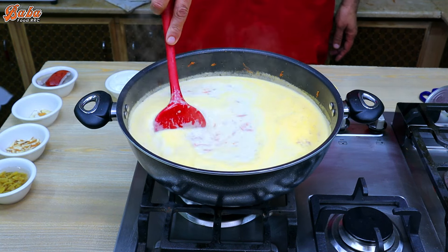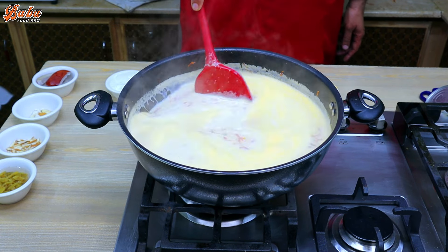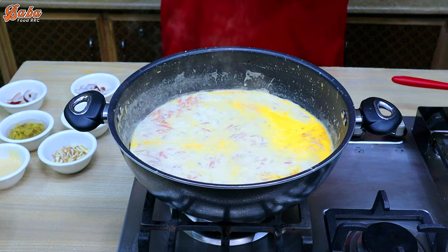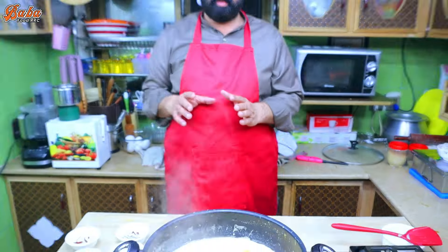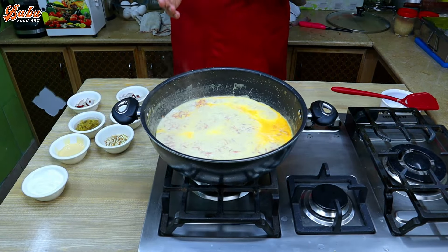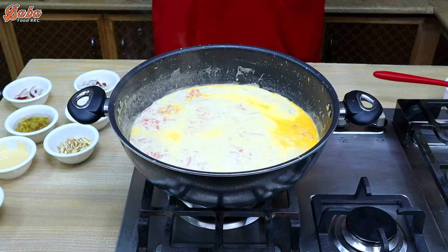We will use it for 20 minutes on medium flame. We have 1.5 kg of dough. Some people use it, some don't — but you should use it for a dark color and for a tasteful result.